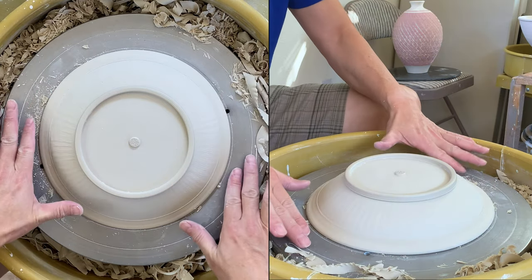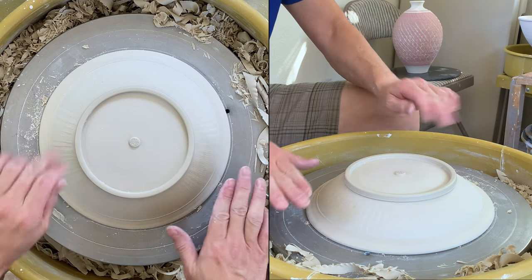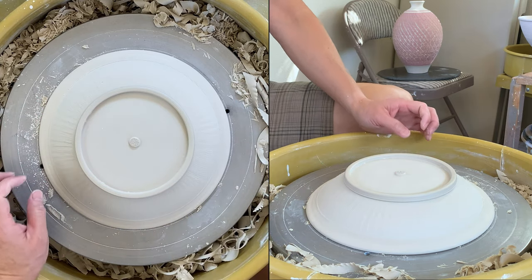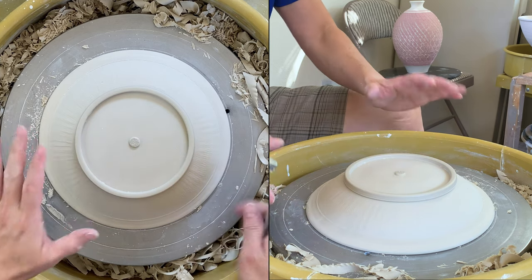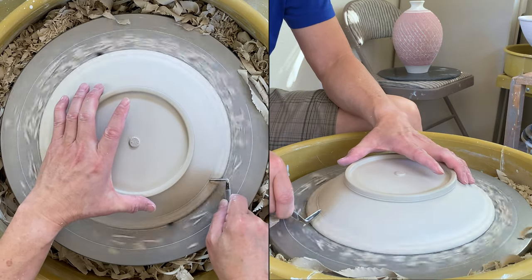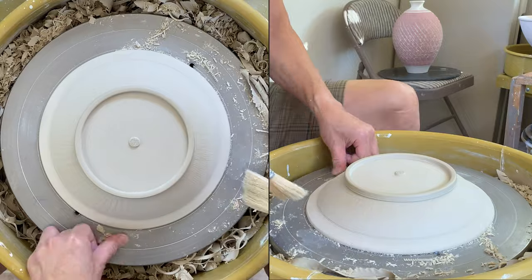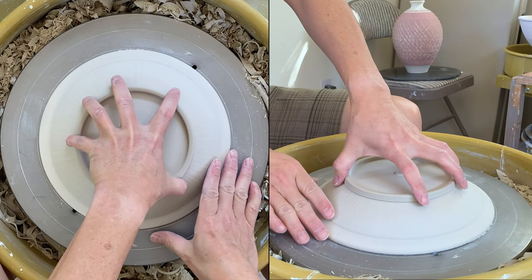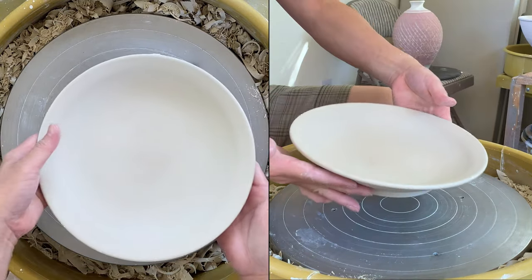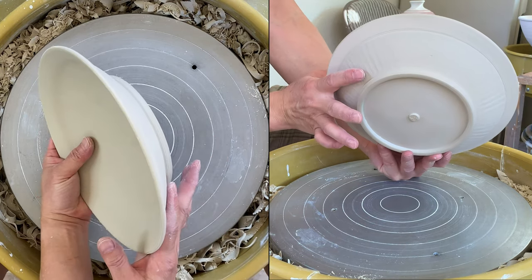After removing the clay, the clay can sometimes get in the way and prevent trimming, so remove it carefully so the whole piece stays centered. Then use a trimming tool to remove the clay so that the line is more consistent with the curve.